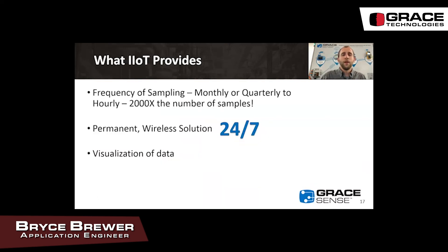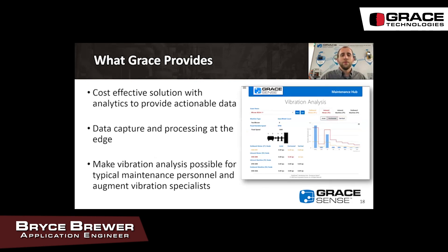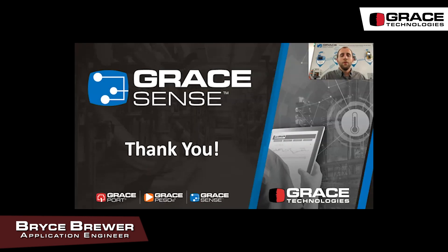What does IIoT provide for motor vibration analysis? Frequency of sampling — if it's typically a quarterly route and now we're doing it hourly, that's 2,000 times the number of samples. It's a permanent wireless solution on your equipment 24/7 to give you early detection, and an IIoT solution should be able to visualize that data for you. What Grace provides on top of a typical solution is a cost-effective solution with analytics to provide actionable data. We capture data and process it at the edge to maintain high battery life, and we make vibration analysis possible for typical maintenance personnel as well as augmenting vibration specialists with a wealth of data. Thanks for learning about motor vibration analysis — make sure to check out Grace's other videos to learn more.